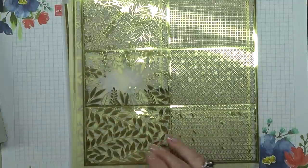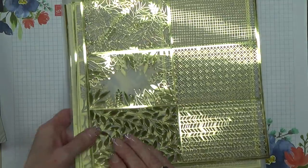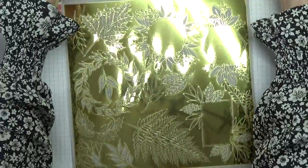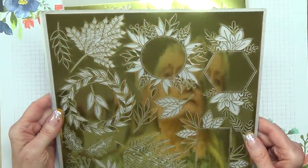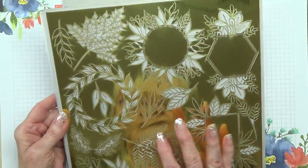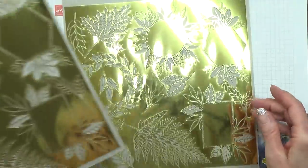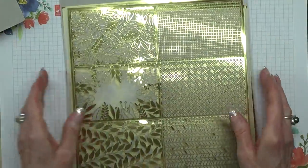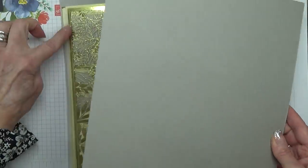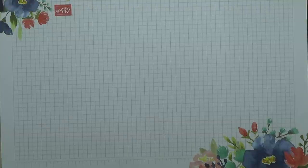Let me get to the ones underneath which are more shapes rather than card fronts. Look at those — a beautiful wreath, and these are the leaves from the designer series paper too. This is just absolutely gorgeous. It's like they've moved on from giving us these in lightweight cardstock and made them into foil.